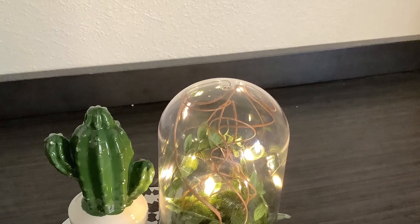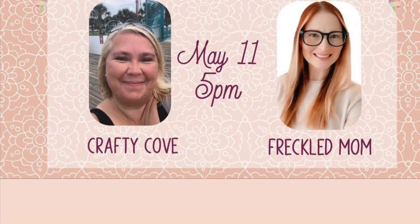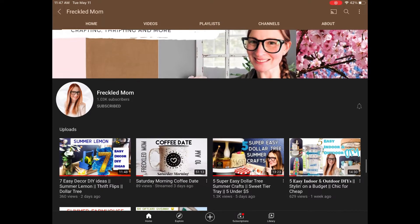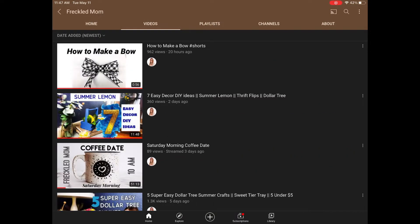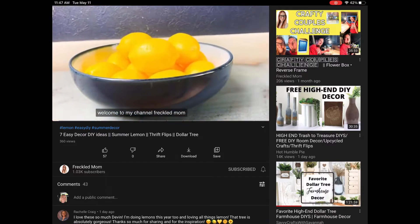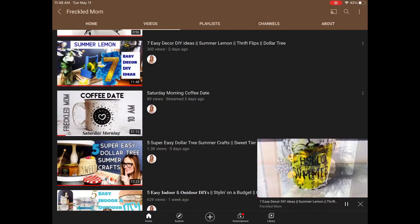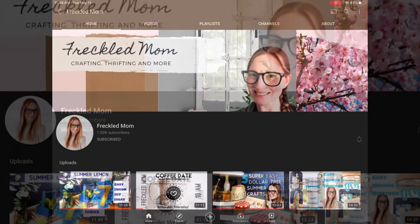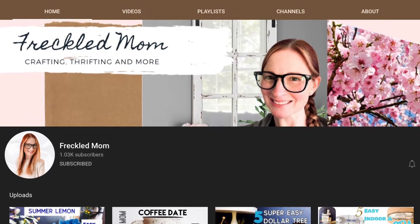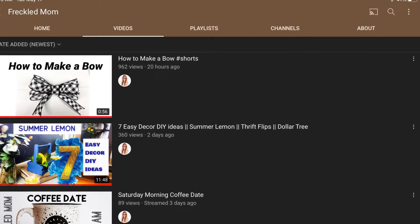Today's collaboration is with Devin over at Freckled Mom. Y'all, I just adore her — she is the sweetest thing and she is so funny, and she's a New Kids on the Block lover just like me, so we get along perfectly. She has so many different farmhouse DIYs on her channel. She's got a video on how to make a bow and I'm definitely going to go watch that because I cannot make a bow to save my life. Y'all make sure you go over and visit Devin on her channel, subscribe, like her videos, and let her know that Missy from the Crafty Cove sent you. I promise you will not be disappointed — she's amazing.